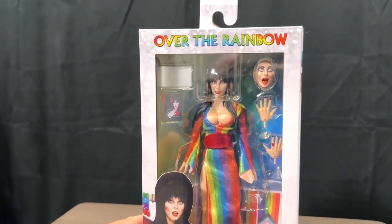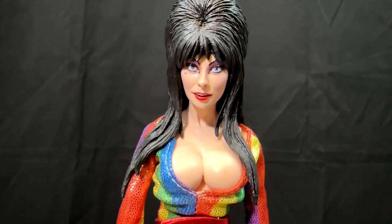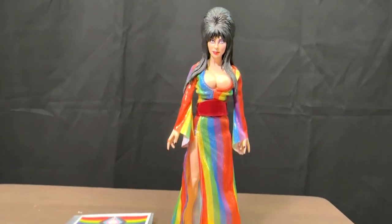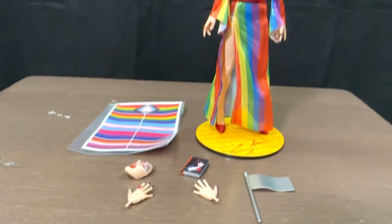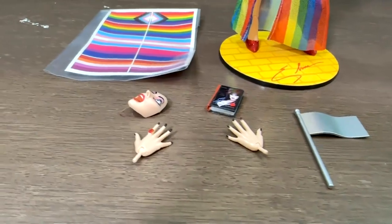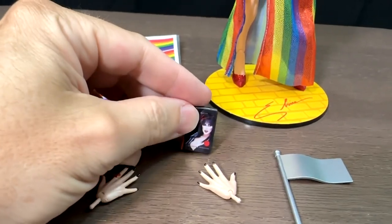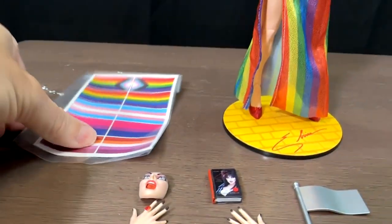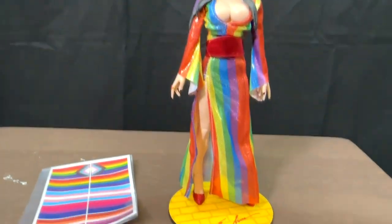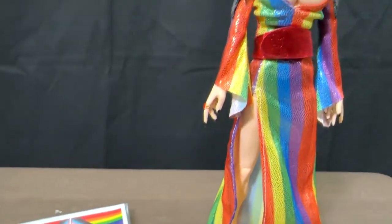They were a little slow getting these out because apparently the company had some type of warehouse issue, but they are out everywhere now. It's Elvira — nice little likeness there in her rainbow colored outfit. It's got some accessories: there's a flag that you can decorate to be the flag of your choice, a couple of different hands, there's another face, and also her book that she wrote. These are the stickers where you can make your own pride flag — they've got the typical rainbow flag, the trans flag. She's standing on a yellow brick road base.